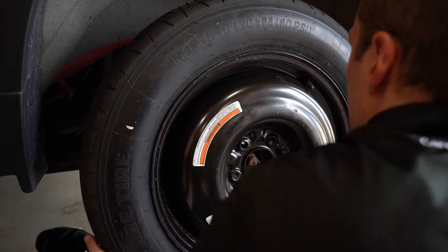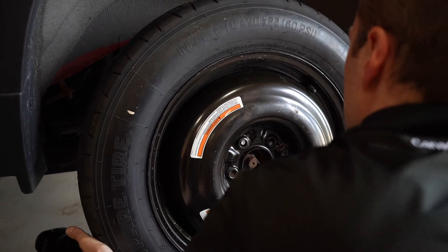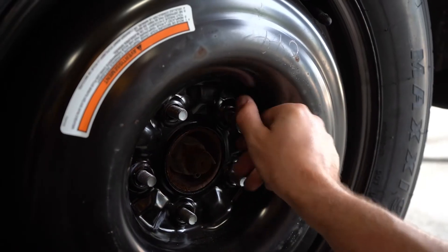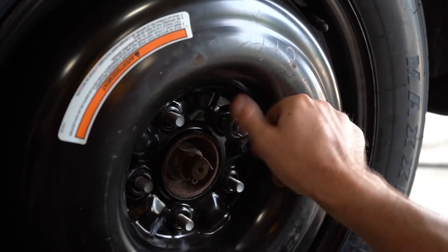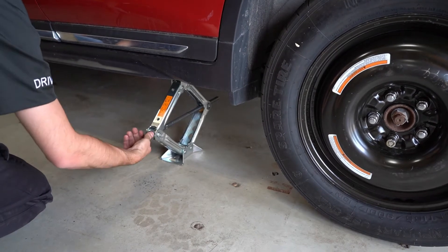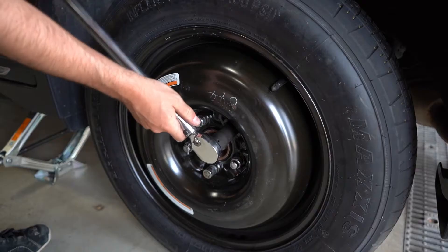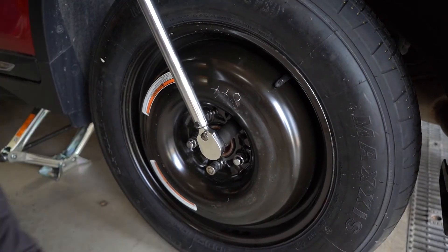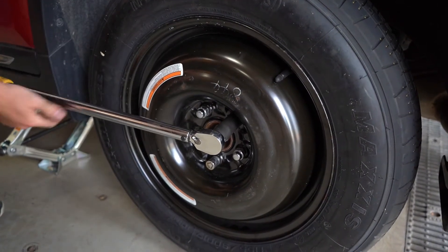Place the spare on the hub by lining up the rim with the lug bolts. Push gently until the lug bolts show through the rim. Put the lug nuts back on the lug bolts, tightening them as much as you can with your hand. Lower the vehicle down just enough so the tire is touching the ground, but not enough that the entire vehicle's weight is resting on it. Now it's time to tighten each of the lug nuts using the lug wrench. You again want to use the star formation, but be careful not to over-tighten them.